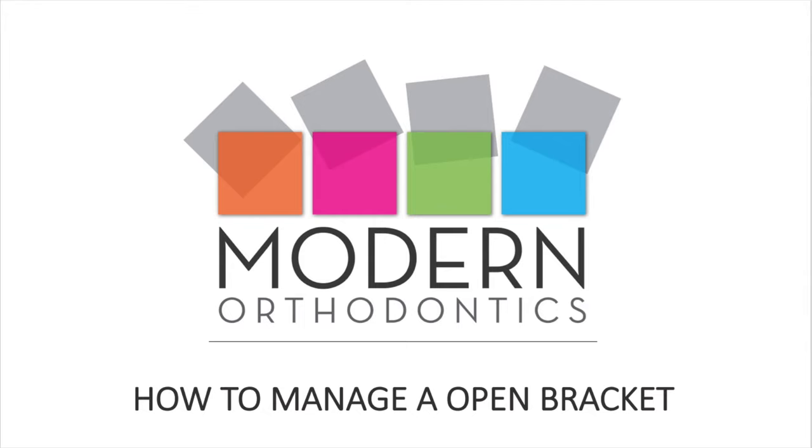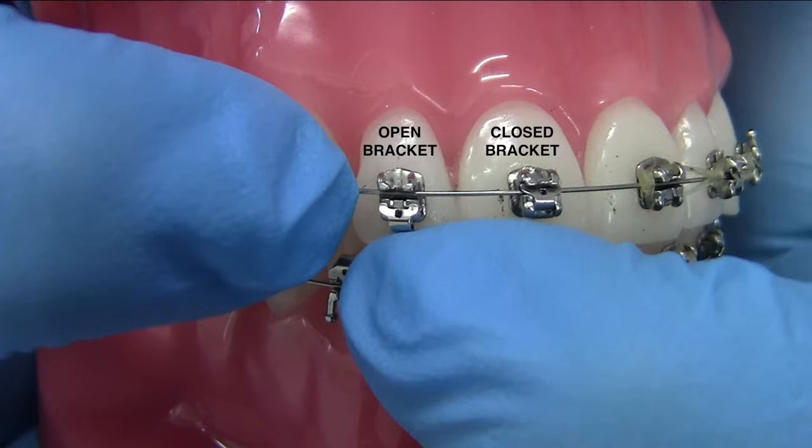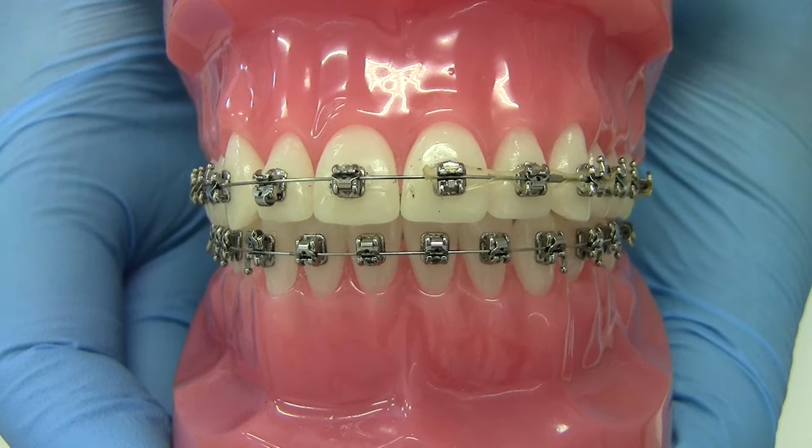How to manage an open bracket. The cause of an open bracket could be due to eating any hard or sticky food, or the pressure of the arch wire.